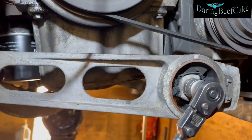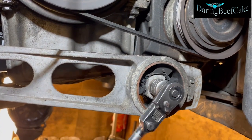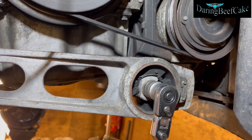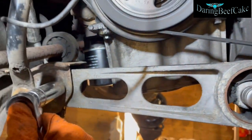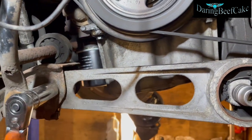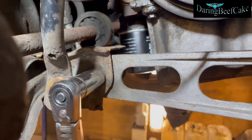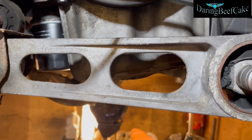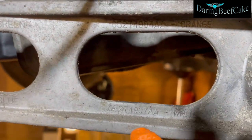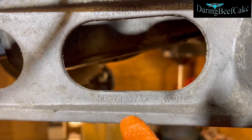It's not really that tight. Before I take it out let me loosen this one as well. You may have some part numbers written in here — 05274907 88.